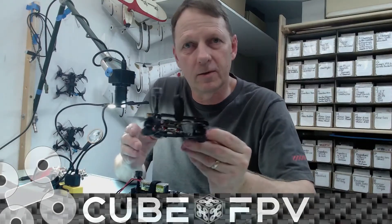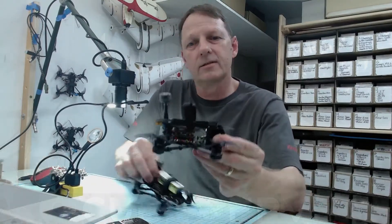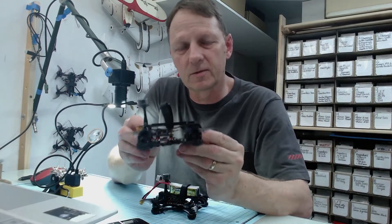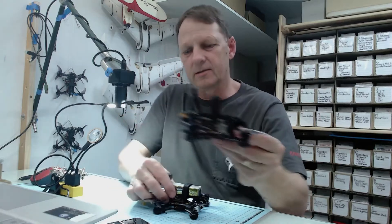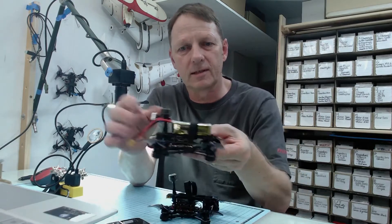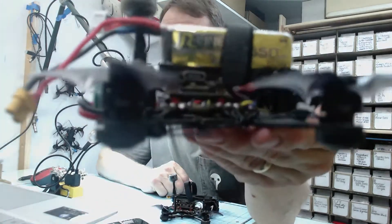In this video we're going to take a quick look at the Tiny Hawk HD. This is the Tiny Hawk where I've installed the Naked Vista unit, with the Nebula Nano camera in there. This is the original one, and the original is quite a compact build.